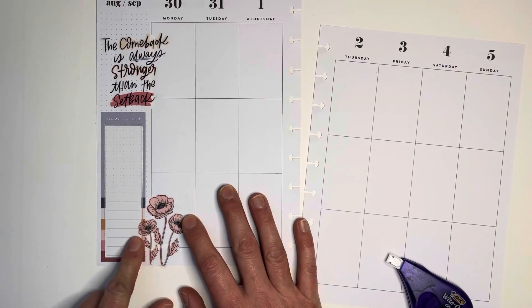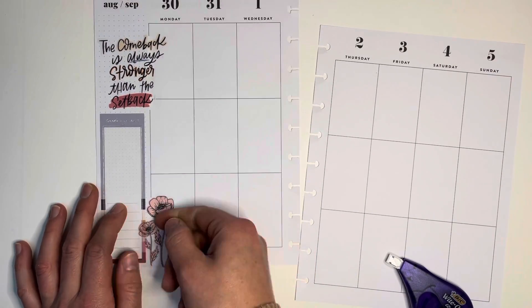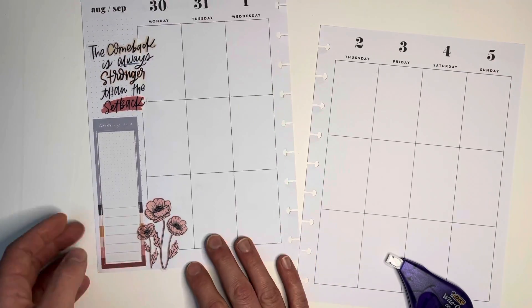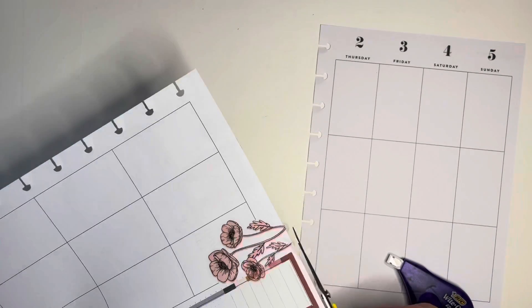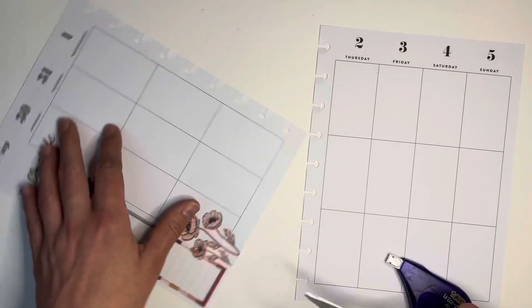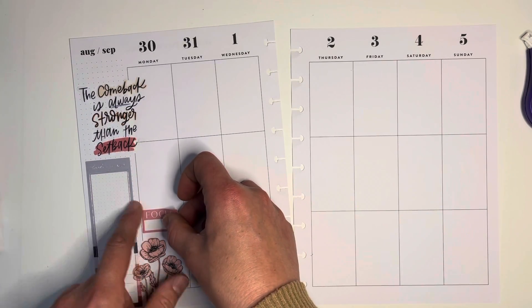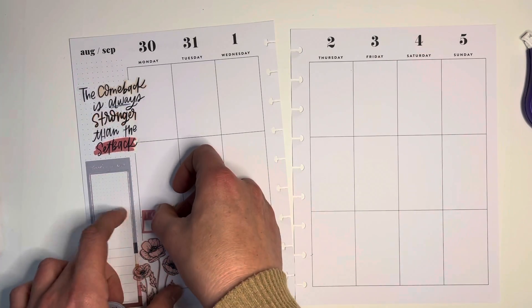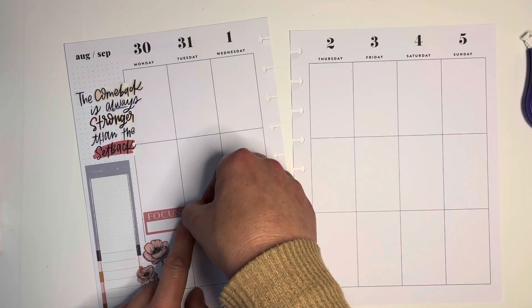I've got the looking ahead sidebar sticker over in the bottom left. I'm adding some of the line art florals — there'll be a few different colors: the pink, the navy, yellow, and blush. And it looks really good in this spread. I'm going to use some functional stickers as well — a good bit of those.